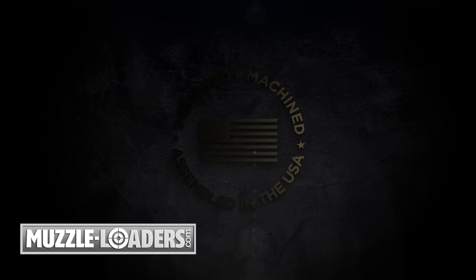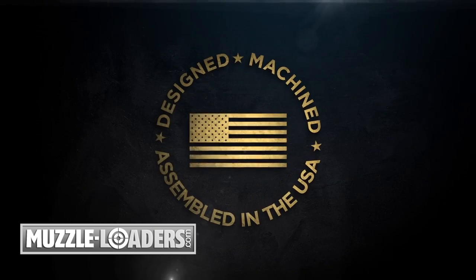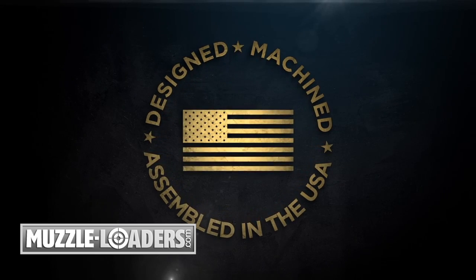Designed, machined, and assembled in the United States by our 650 American craftsmen who accept nothing less than perfection.